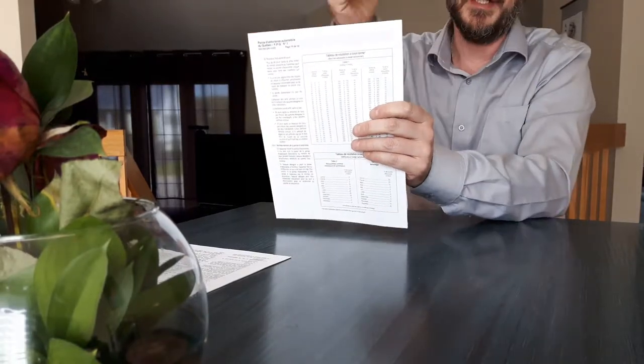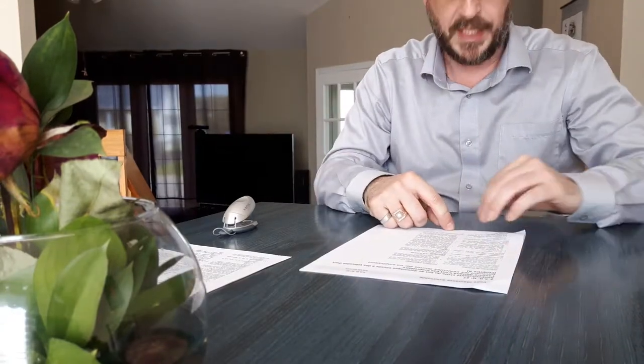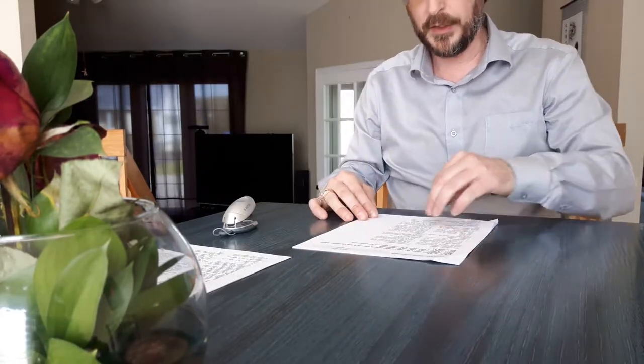We go ahead and staple them. Now, the chances that you get all sheets very equal are slim — you're going to have some sheets that extend beyond the edge and some that are retracted from the edge. So when you go to flip the pages, it's going to be hard to take them one by one.